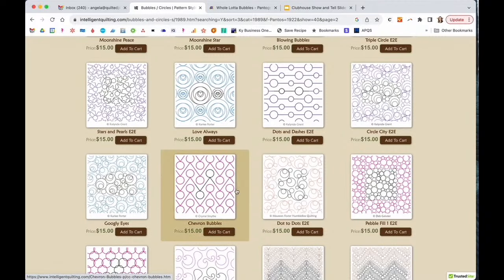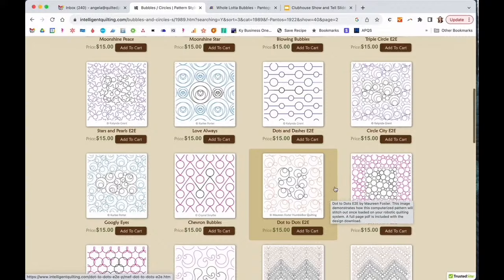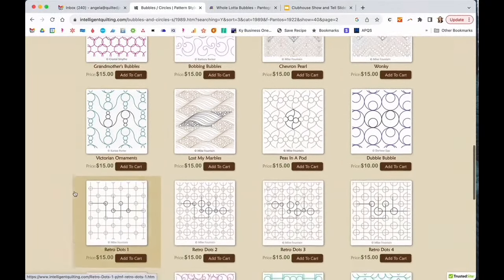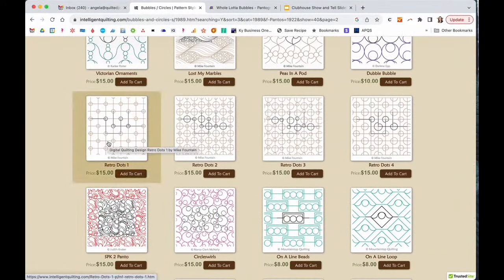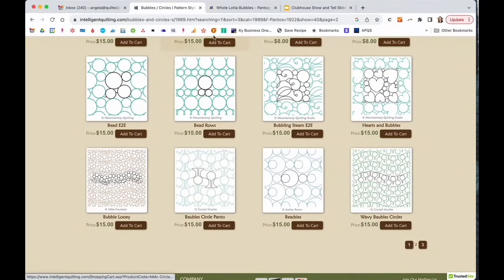There's also Dot to Dot — similar to Circle City but not quite as dense — and Grandmother's Bubbles with some overlap. But scrolling through, I found I wanted a little more breath in my edge-to-edge. Some of the retro dots and others were lovely but just too dense for what I had in mind.